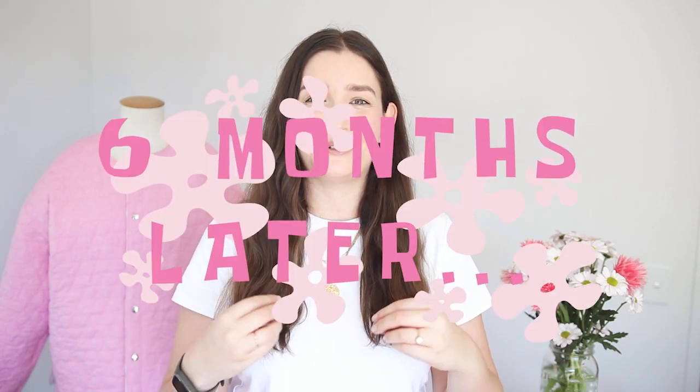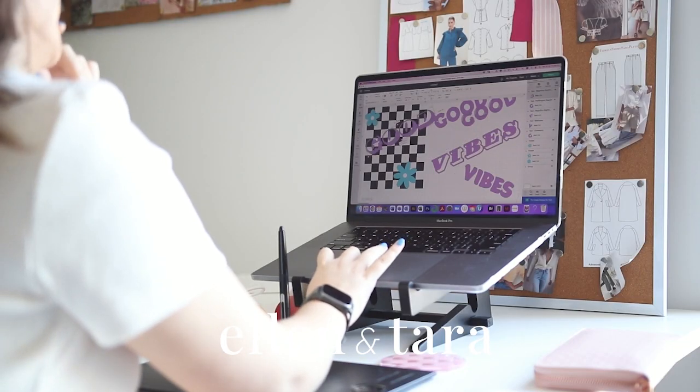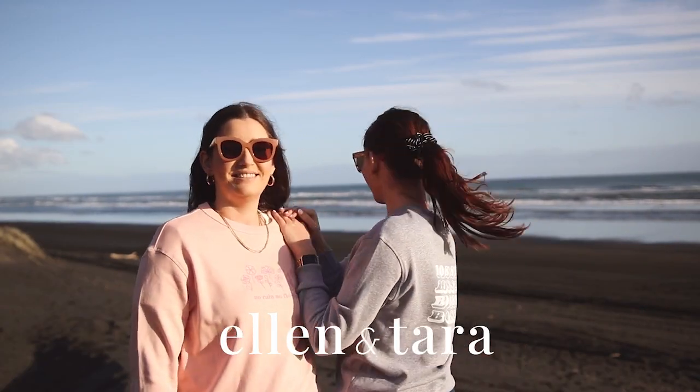Hello and welcome to a new video — this one has been a long time in the making, only because it took me so long to make this quilted jacket. Today I'm going to take you through a behind-the-scenes of how I made this little guy behind me right here. If you're new to our channel, I'm Tara, my sister Ellen and I have a channel here on YouTube and we make videos twice a week about fashion, business and careers. Today you've got me for a bit of a sewing and fashion content video.